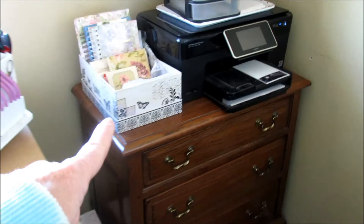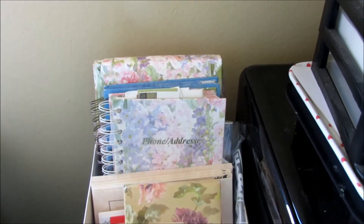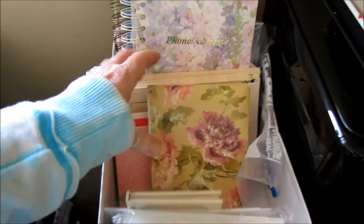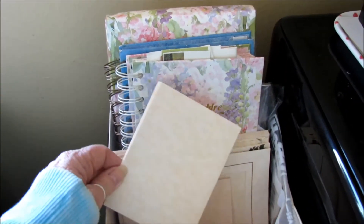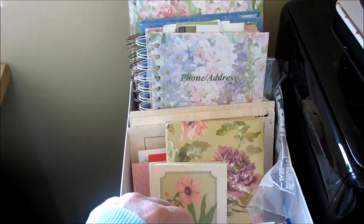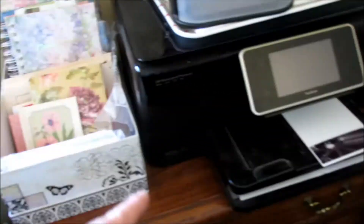And then this is where my printer stays. It's currently got four by six blank photo paper in here, and then it's got my address book and stationery — mainly it's all stationery that's done, little envelopes, cards and the like — things that I can use for when I send things to other crafters or whoever I want to send a little card to. They're kind of already all in here.